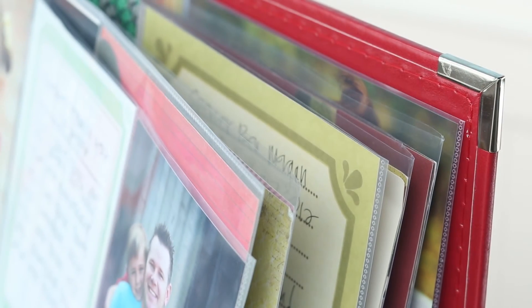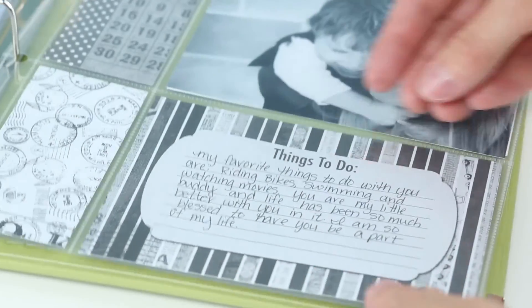These albums are acid-free and are made from archival materials, making them last for years to come.